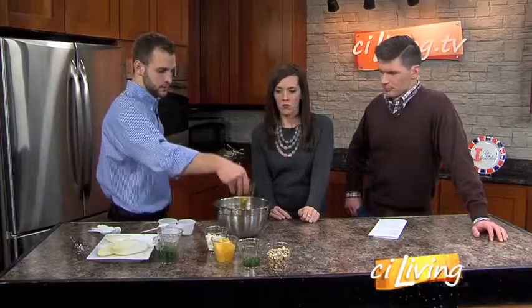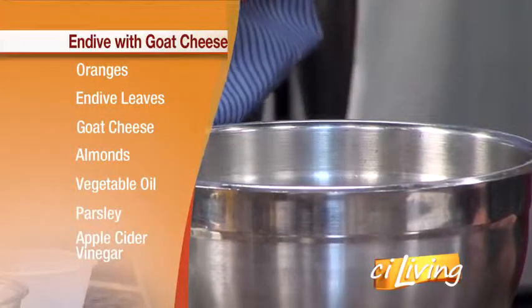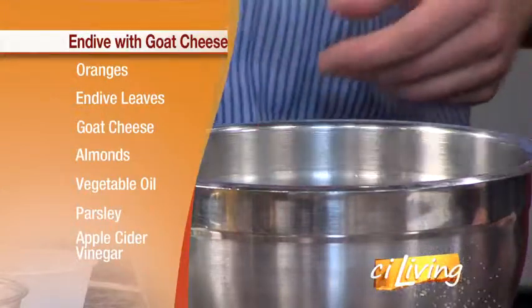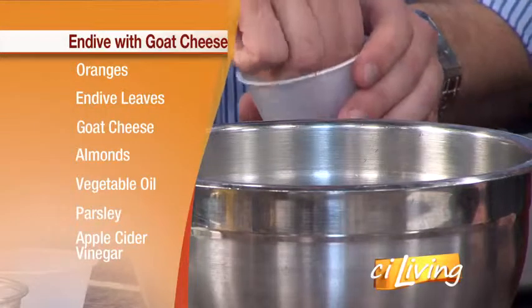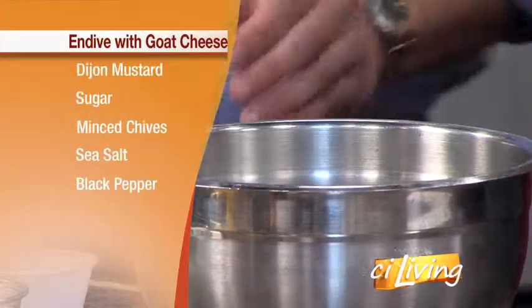For the vinaigrette, we're going to start with extra virgin olive oil — just dump it right in there, about two-thirds of a cup. And we have a third of a cup of apple cider vinegar. We're going to throw in a little bit of parsley that I minced earlier, and a little bit of black pepper. If you wanted to use dried spice parsley instead of fresh, you could do that, though fresh is always better in my opinion.